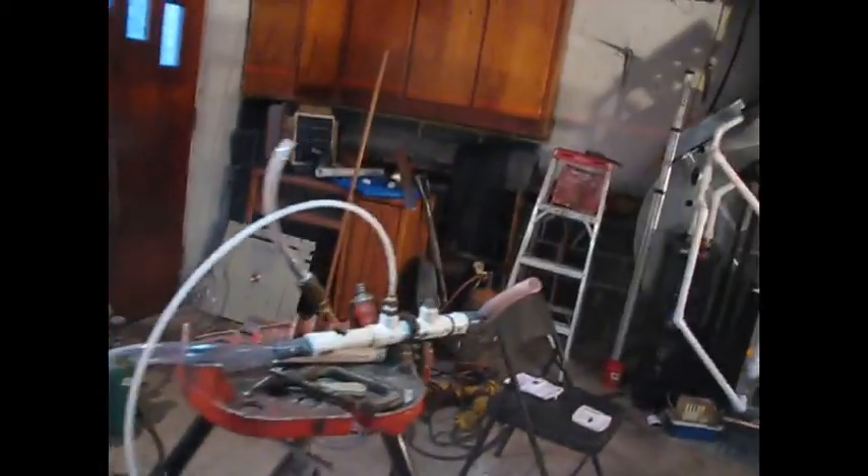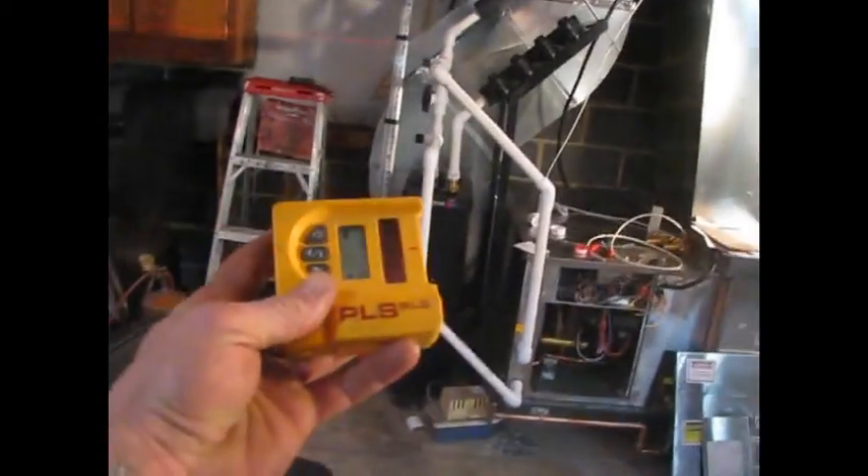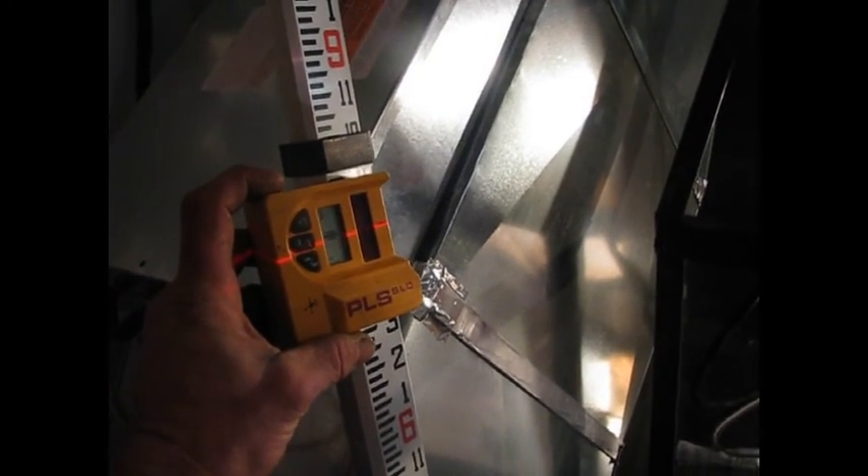This laser shoots over 250 feet, and then I have the detector here. Since you can't see the laser at 250 feet, I'll be able to go and check it out and get an exact measurement.